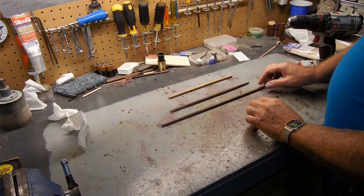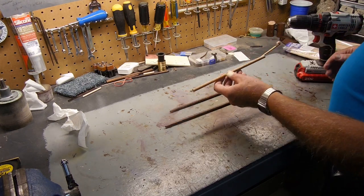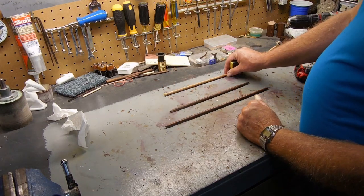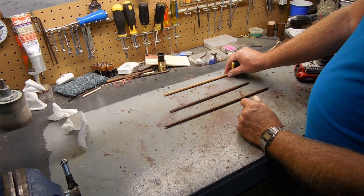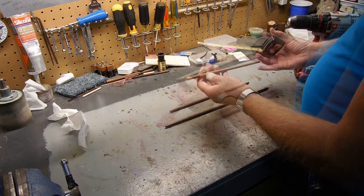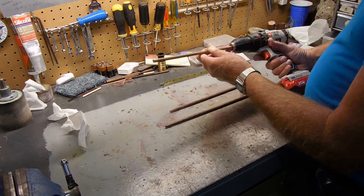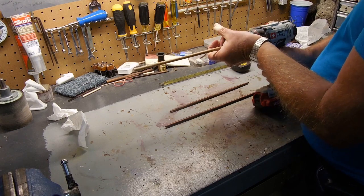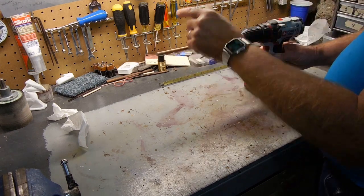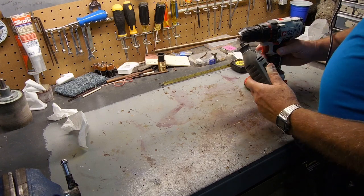What I'm working on now are the yard arms for the main mast, and the trick to this is you want them tapered. What I've been doing, because I don't have a lot of equipment, is sanding or filing these down by hand. This will be the highest one on the main mast. It's the shortest and it's about 22 centimeters, just a little over eight and a half inches. I've been putting the piece in my drill and using a Dremel file to get it started.